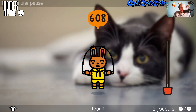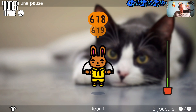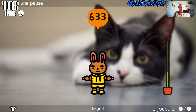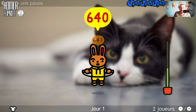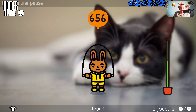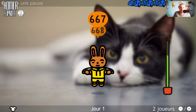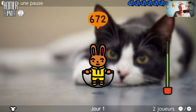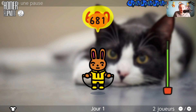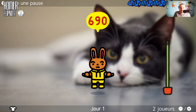Vous allez peut-être entendre le bruitage de Windows. C'est parce que le câble de la manette touche la tour du PC Gaming. On va essayer d'aller jusqu'à 1000 pour voir. Faut juste faire ça par jour, autant que vous voulez, jusqu'à ce que vous êtes essoufflé. Je suis quand même surpris qu'il ne faut pas sauter en rythme.